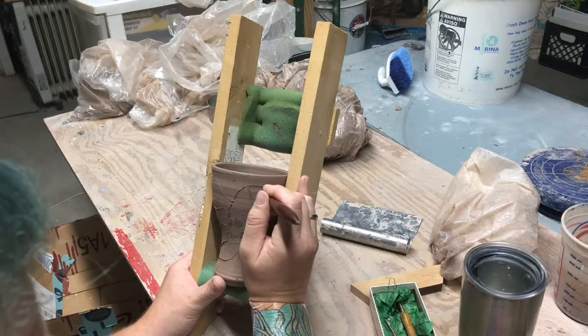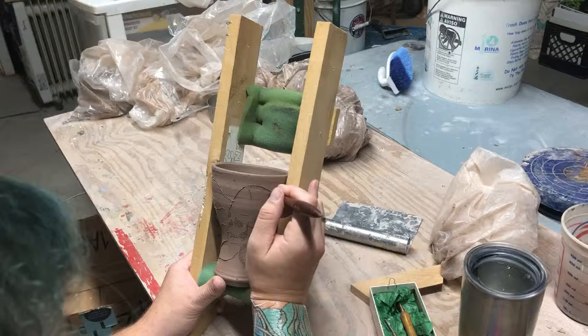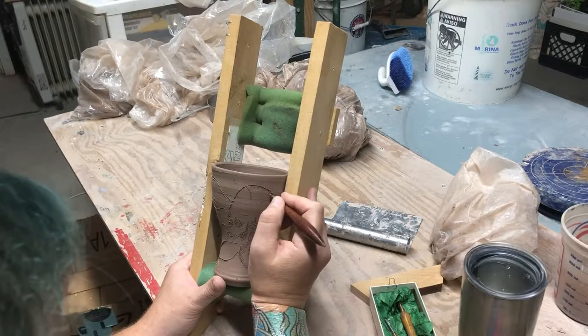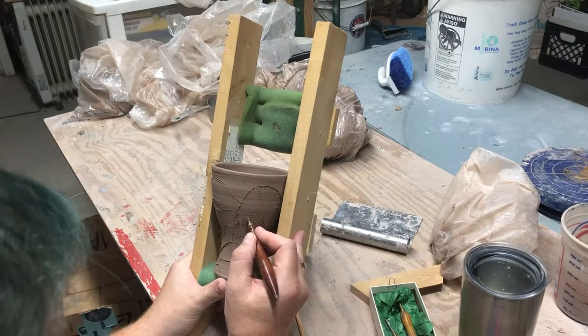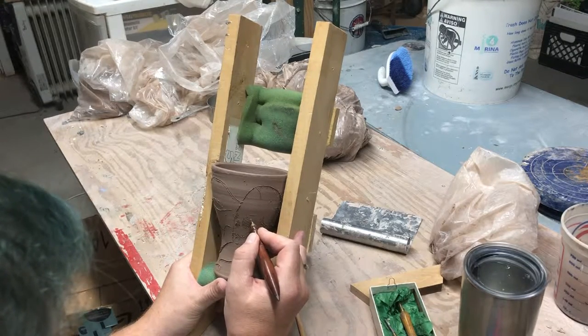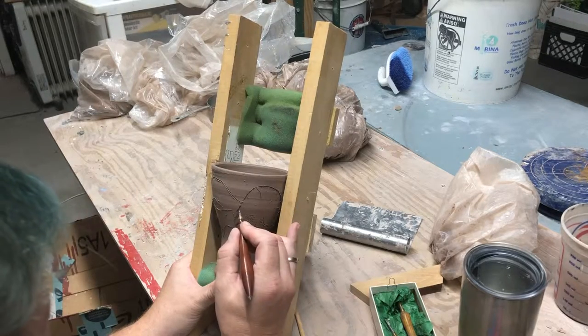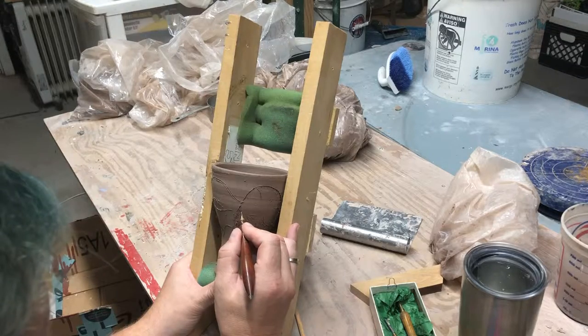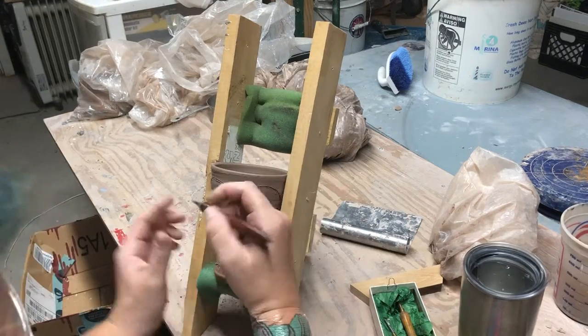I just wanted to show off my new little toy — a little tool, rather. You can do all kinds of things if you just put your mind to it. Think about it, problem solve, always be problem solving. If you don't want to problem solve or think things out to make your life a little easier, call me up, I'll do it for you — please pay me.